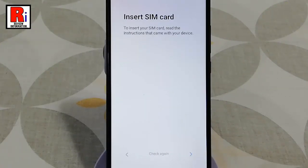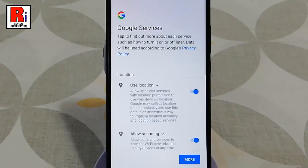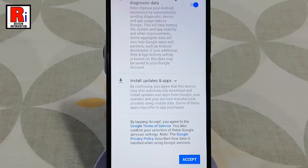You can insert your SIM card right now or you can insert it later. After that tap on next. Tap on the button more, again tap on more, then tap on accept.